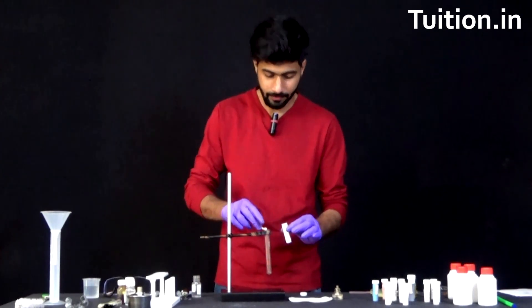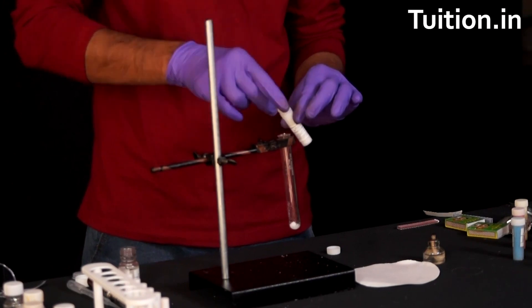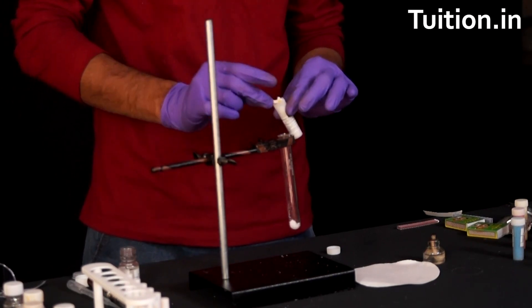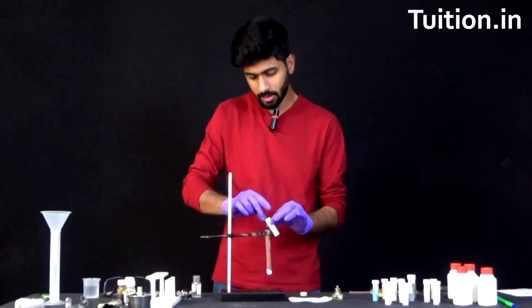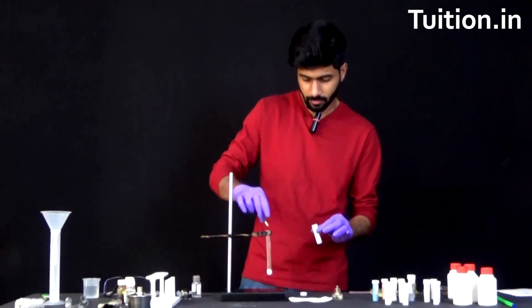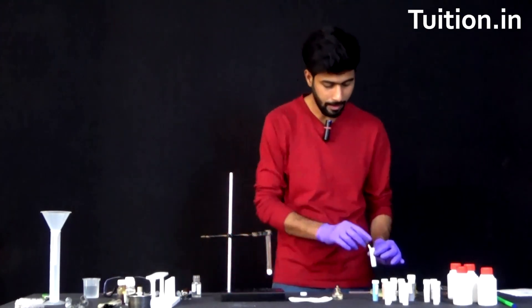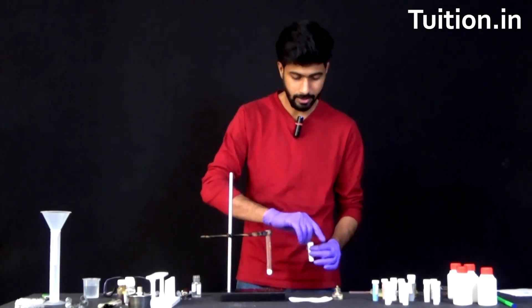Let's start doing that. I think this should be enough — roughly about 5 grams of ammonium chloride taken. Let's put it back to place.